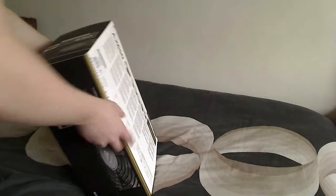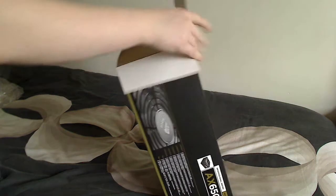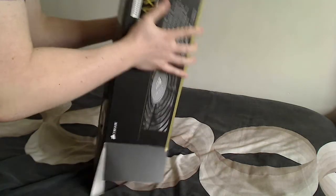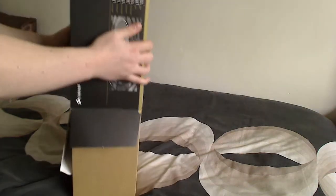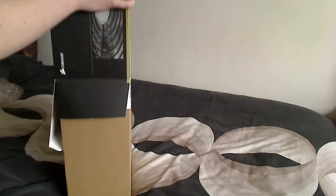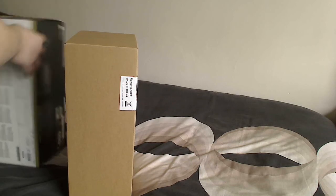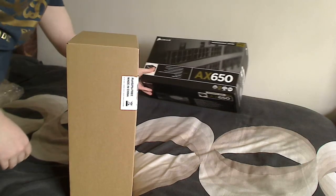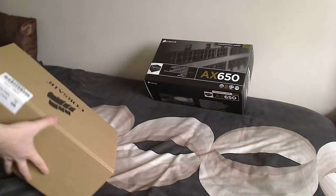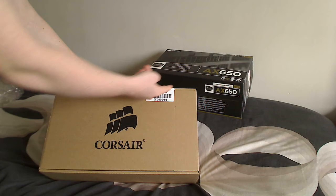Right, getting into it now. It is one heavy box — quite a bit bigger than the standard sort of power supply box, but I think that's due to the padding because this power supply is worth quite a bit. I got this from Amazon for £105 which was the cheapest deal I could find — anywhere else was at least about £10 more — and I got free delivery. Now we have another brown cardboard box inside with a seal.